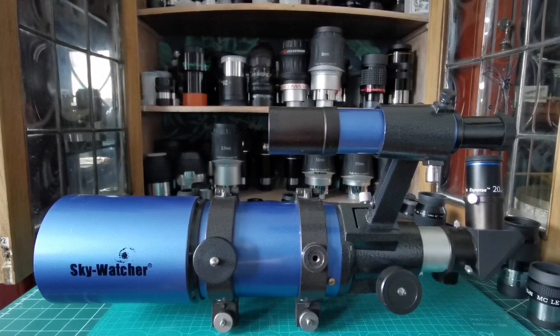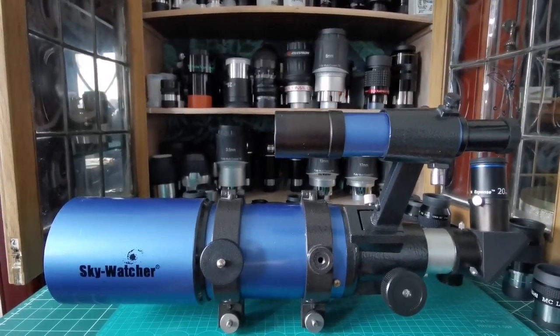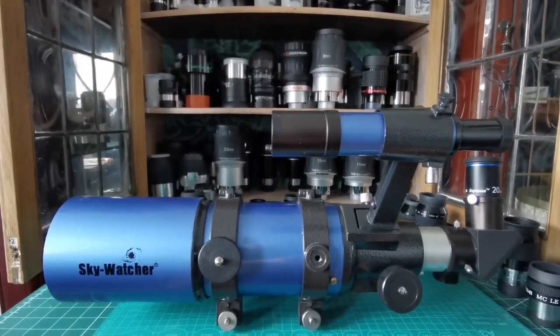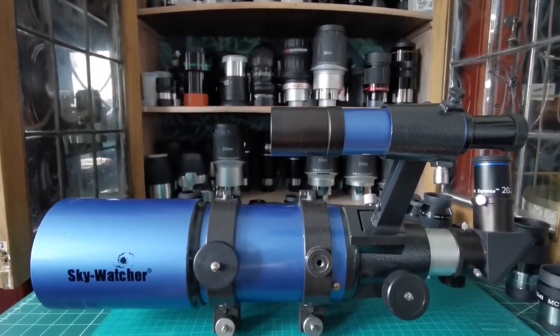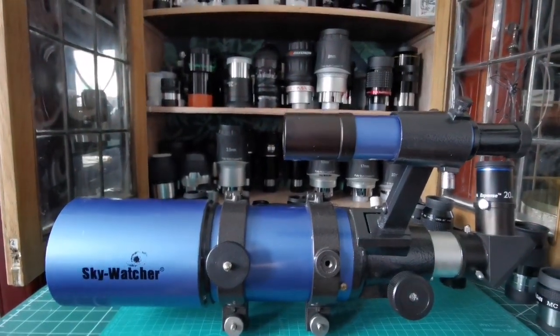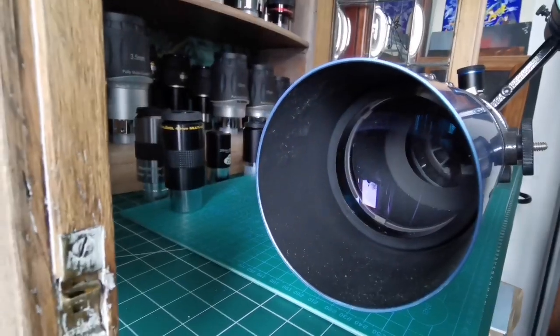You have bought your telescope — this is a Sky-Watcher Star Travel 80 millimeter, a good grab-and-go telescope. The mechanics of it are really good and solid. It has a finder scope, and the objective lens is 80 millimeters.